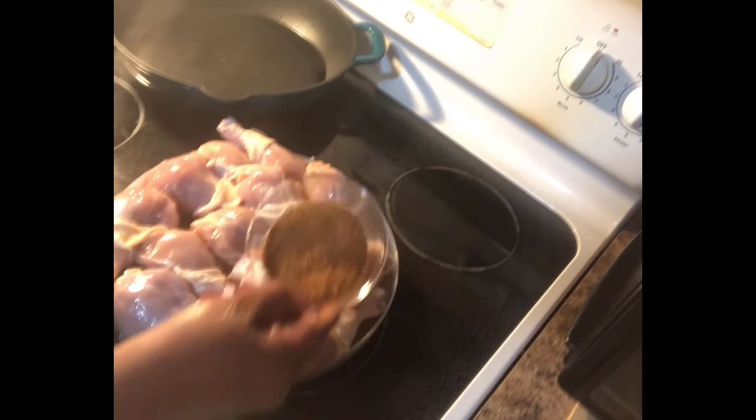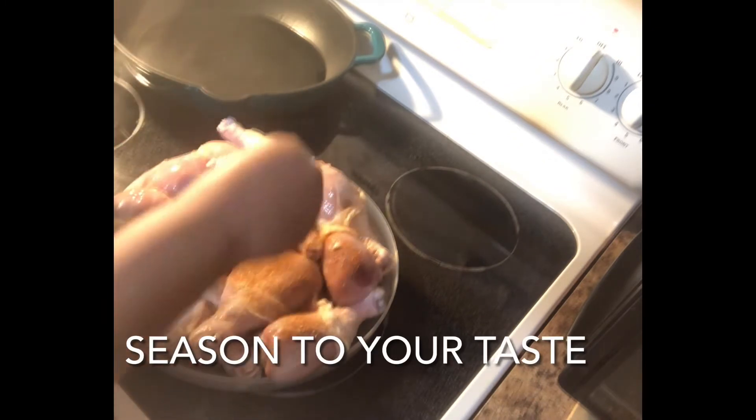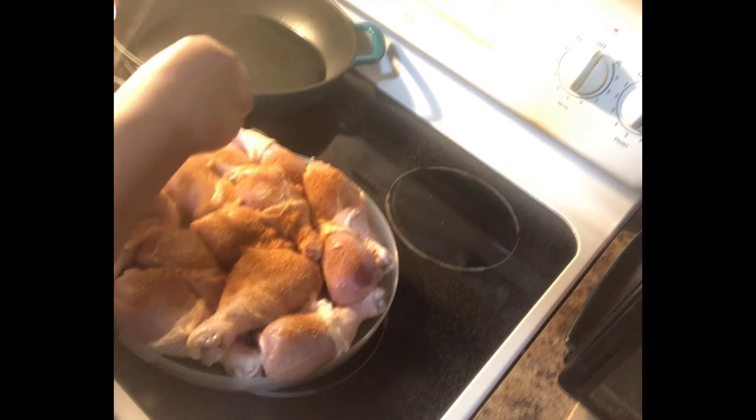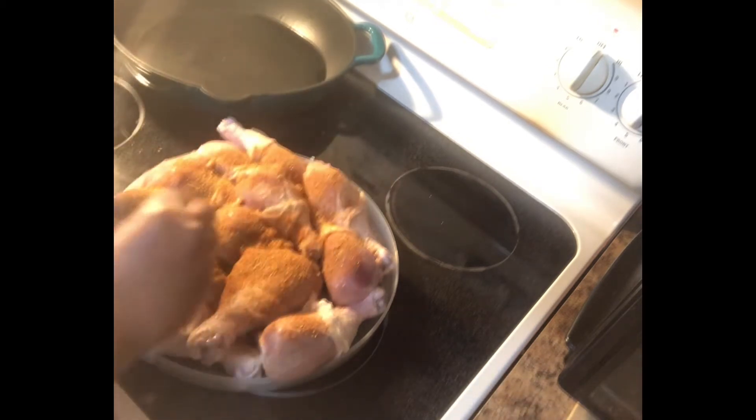I have my chicken rubbed in with the oil and I have my spice mix here. In my spice mix I use my Tony's, of course, some roasted garlic powder, an onion and garlic blend, a little black pepper, and smoked paprika.